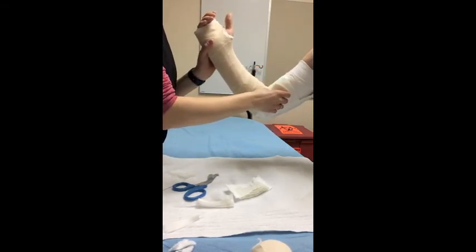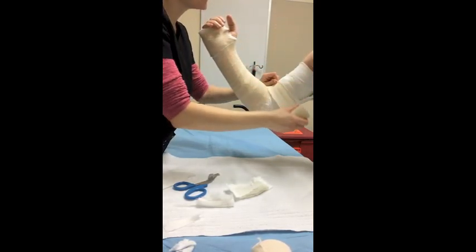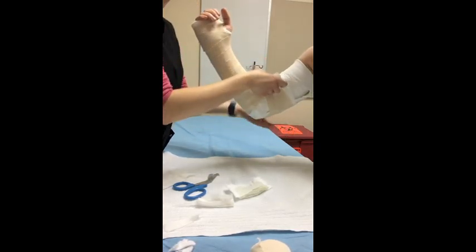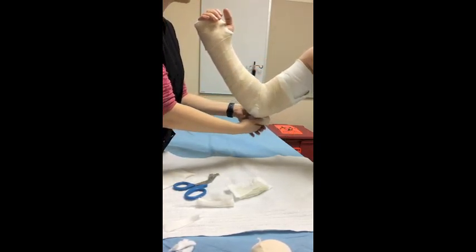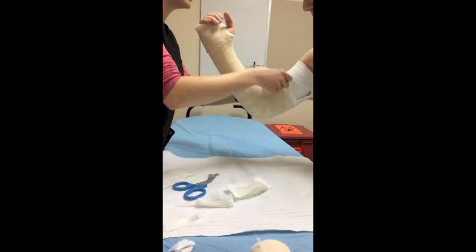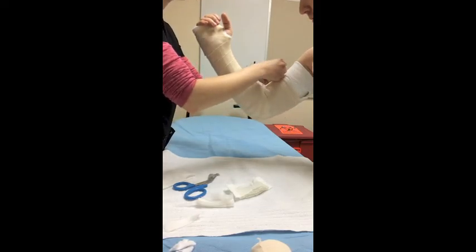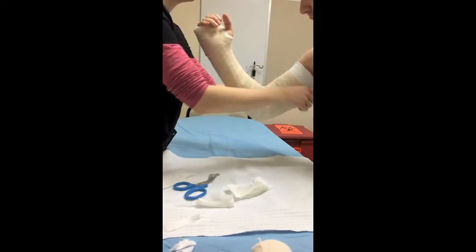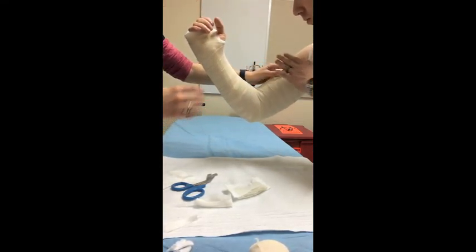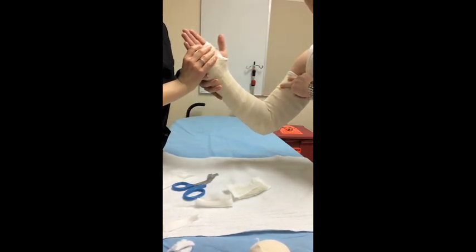When you get to the elbow, ensure that you're at that 90-degree angle and try your best to prevent any major bunching inside the crease. Make sure to capture all areas of the elbow — just nice and slow. Take your time and get all those surfaces covered without using an excessive amount of bias. Finish the bias at the top of the arm, tape it off, and there you have your 90-degree long arm posterior splint.